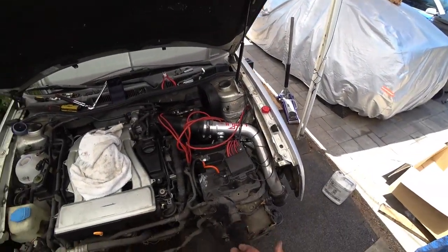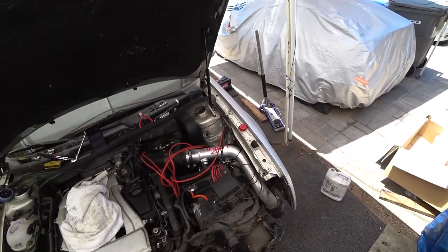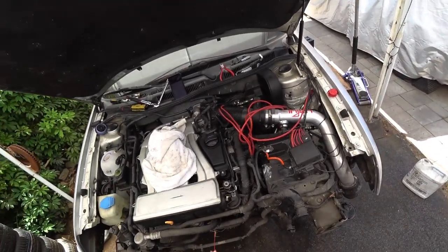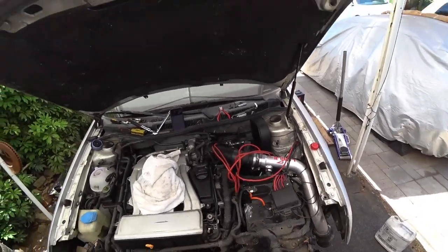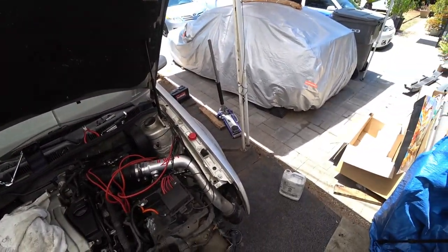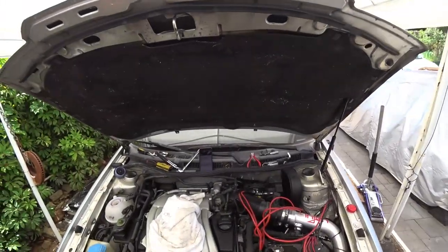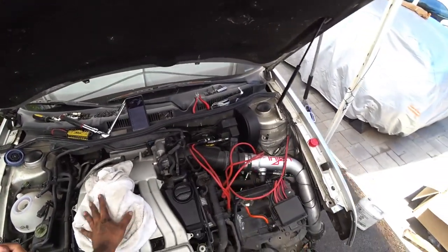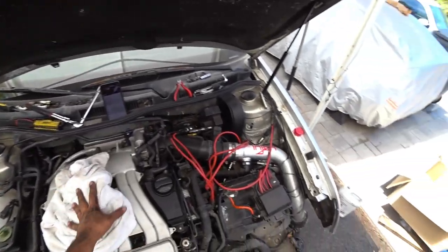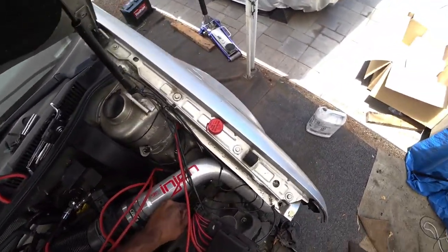Because every time we keep digging, taking a layer off of it, it gets better and better. And it's honestly getting more exciting for me because I'm noticing more things that are broken, and then noticing things that we can actually do to it to make it so much better. It's really neat. The next step here is to remove the battery tray.